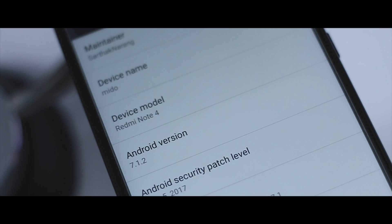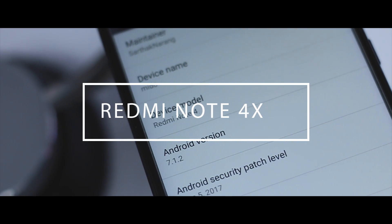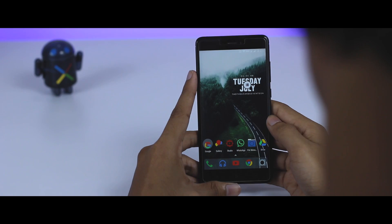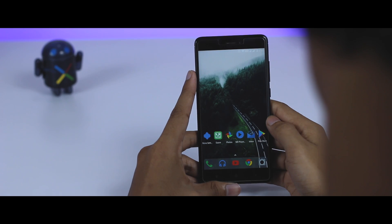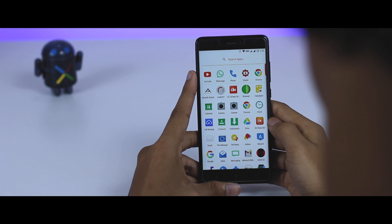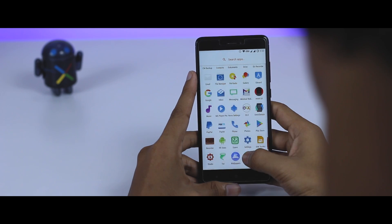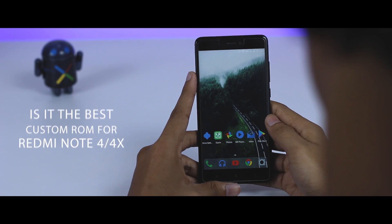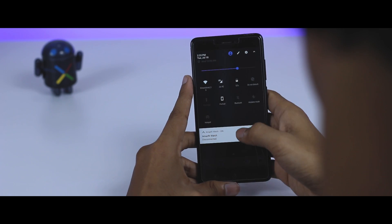Recently I installed this ROM on my Redmi Note 4X and I was testing it for about a week. I found that the ROM was very stable — everything is working just fine and the battery backup is just insane. So this is a video of me sharing my experience with the Resurrection Remix ROM and whether it is the best custom ROM available for Redmi Note 4 or 4X. Let's find out.